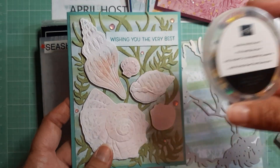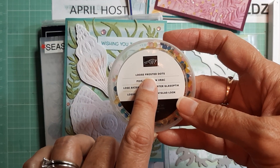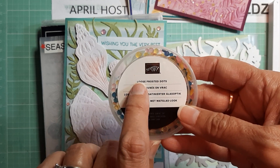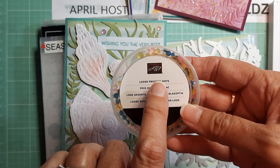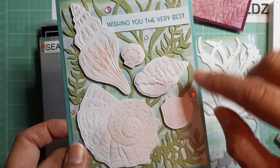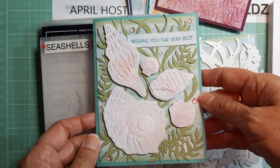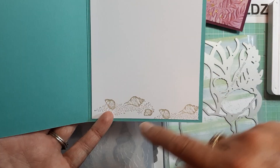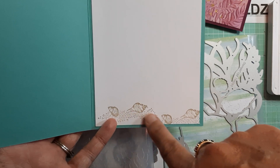Then I put on a few of these loose frosted dots. These have been carried over, but I think they're sold out right now — they are coming back at the end of the month. So I put a few of these little pink ones on there. I just put a few little seashells at the bottom. That's how that one turned out.